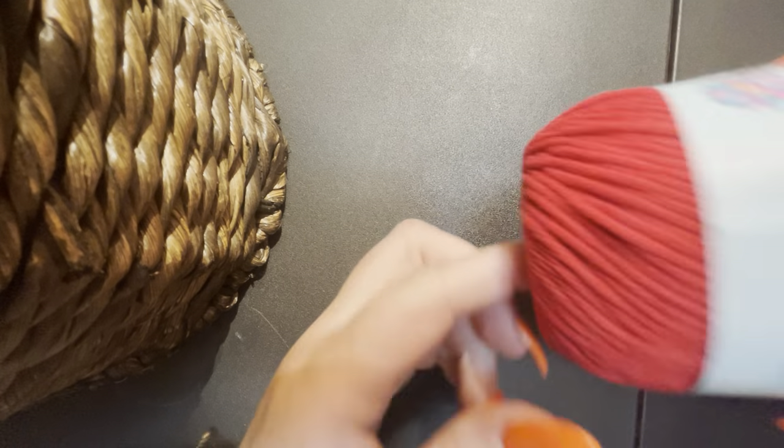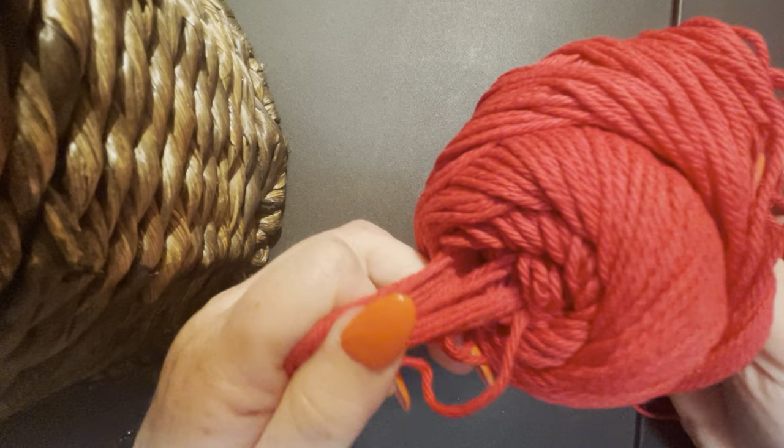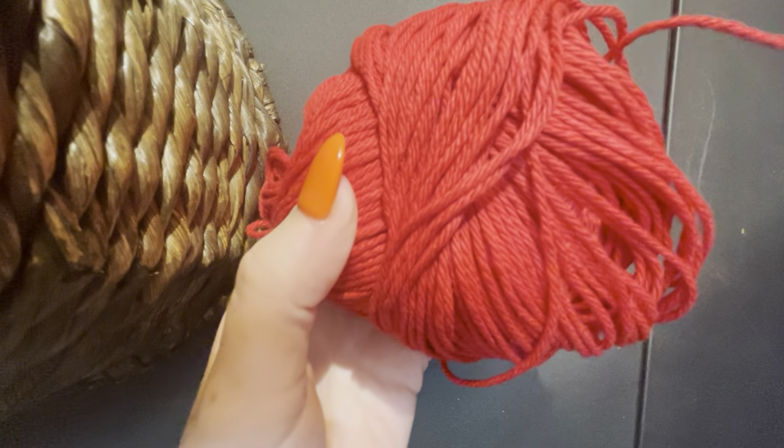I pull mine from the middle — some people pull theirs from the outside. I just feel like it flows better from the middle, but sometimes I can't get it from the middle so I do pull from the outside. It really depends on what yarn you use. This one doesn't seem to have a center that wants to come out easy — it's wanting to bring the whole center out. So when that happens I pull from the outside and just wind some of that yarn off.